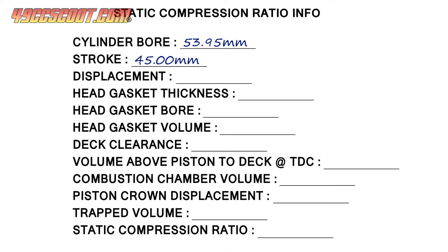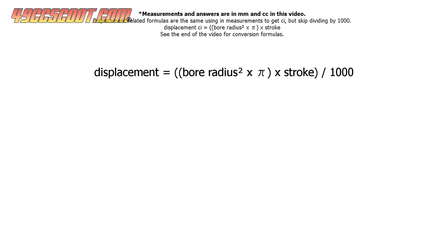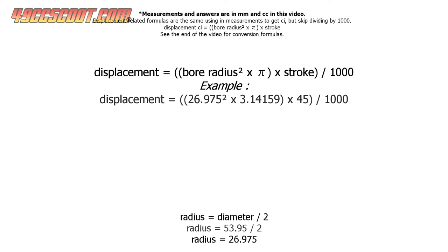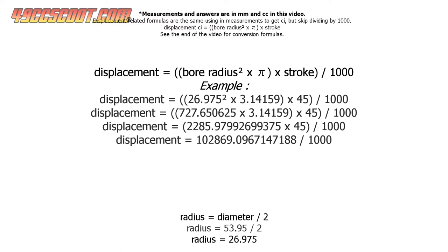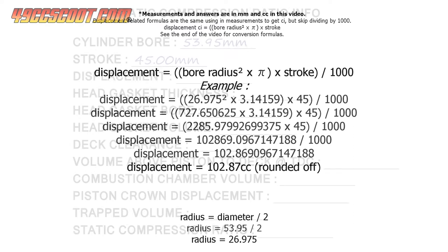Now we know the bore and stroke of the engine so we can use those to calculate displacement. Here's the formula — we actually need to know bore radius instead of diameter. Radius is half of the diameter, so just divide the bore diameter measurement by two to find radius. I use 3.14159 as pi. In my case, displacement equals 102.87 cc after being rounded off to two decimal places.